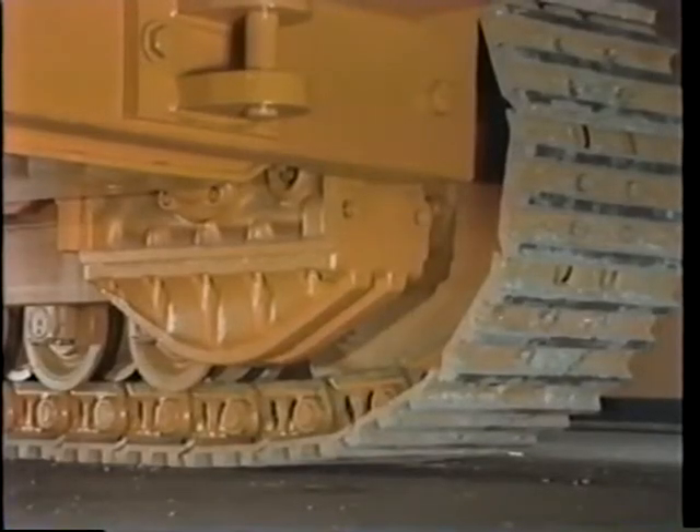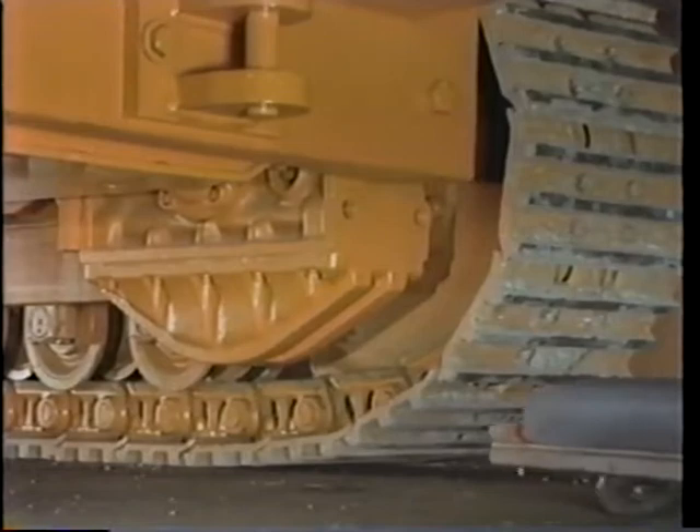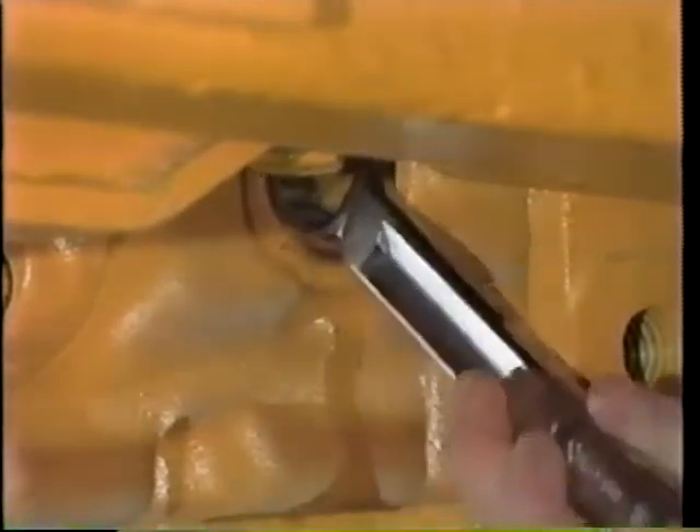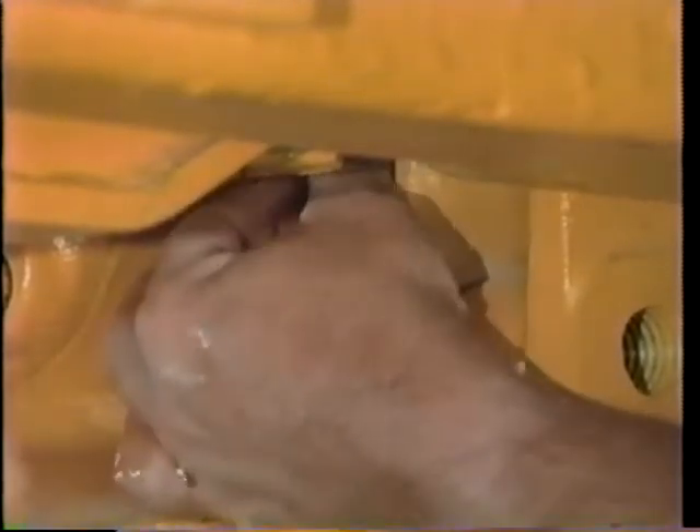Also on a regularly scheduled basis, it's time to check the oil level in each final drive. This is the oil level plug, and if the oil is up to operating temperature, there can be pressure, so be careful and open the plug slowly to bleed off any pressure.